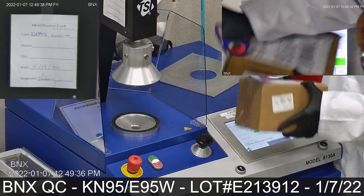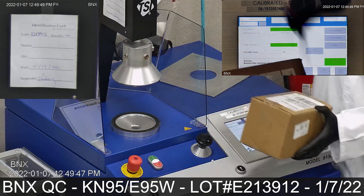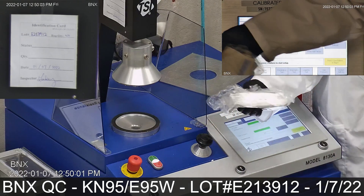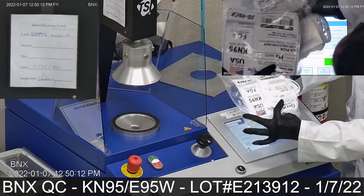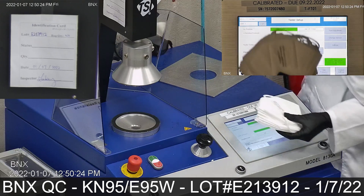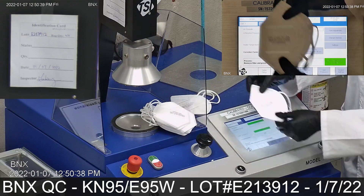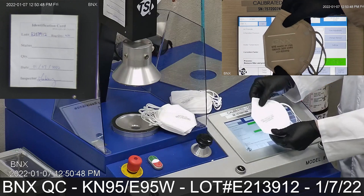Now let's open the box. Today we will be testing these KN95 Vertical Folding Ear Loop Protective Masks, Model E95 White. For verification, the lot number on all of these masks is E213912, as depicted on the screen.